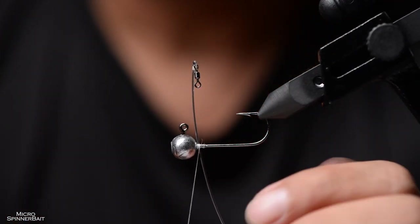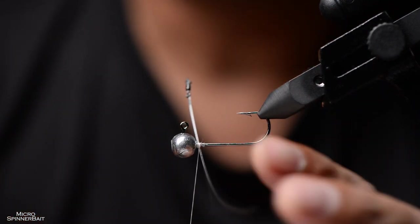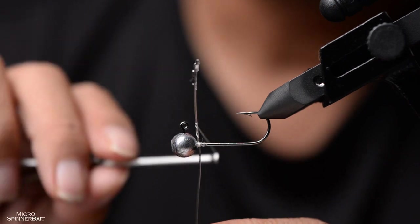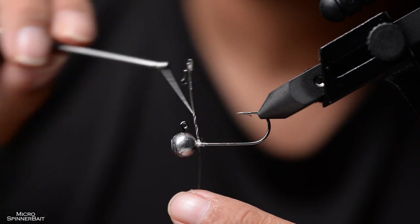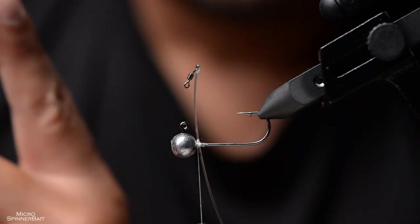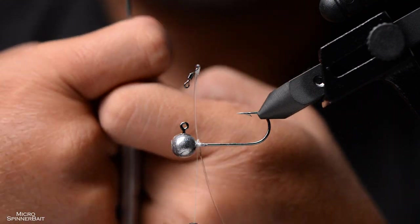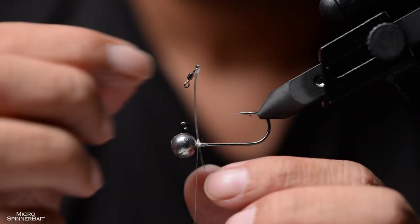We are going to adjust it in a while, but first, focus on anchoring the post so it doesn't rotate when you're fishing. One of the issues during testing was the post rotating. We do this the same way we do our weed guards: one, two, three, pull it down, then go the other way — one, two, three, pull down. This forms two groups of threads holding the post in opposite directions, keeping it steady in the middle.